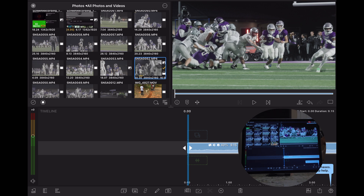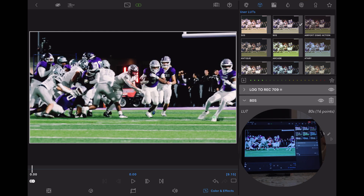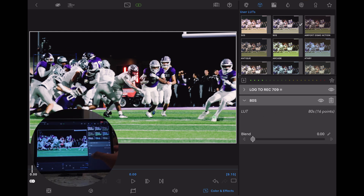Now that you have your Creative LUT purchased and imported into LumaFusion, it's time to add it onto your footage. Double tap your clip again, go back to the Color and Effects tab, and click the Q button at the top. All of your user LUTs from the Editor's Keys pack are in here. The main one I use to color grade a solid 95% of my footage is their 80s LUT. When you immediately add it on, it's punched in a lot — it looks super contrasty, a little too contrasty actually. But LumaFusion gives you the ability to blend it to your liking. I usually blend it in to about 35, though it ranges depending on the settings you're shooting in.